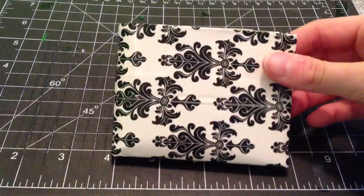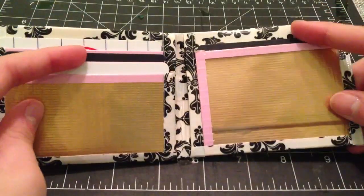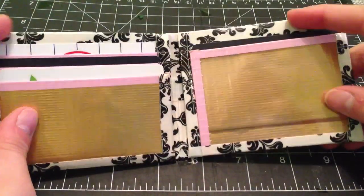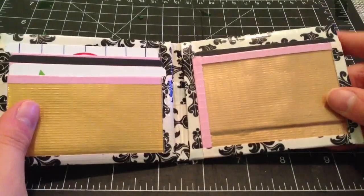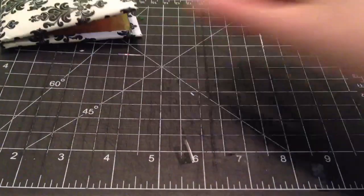So the first wallet that I have, you probably already saw if you watched my personal wallet video. It's all baroque on the outside lined up and it has a pink and gold bowfold with 3 pockets, a pocket above the ID, the ID and 2 hiddens with gold pockets and pastel pink trim. I really like this color combination a lot.